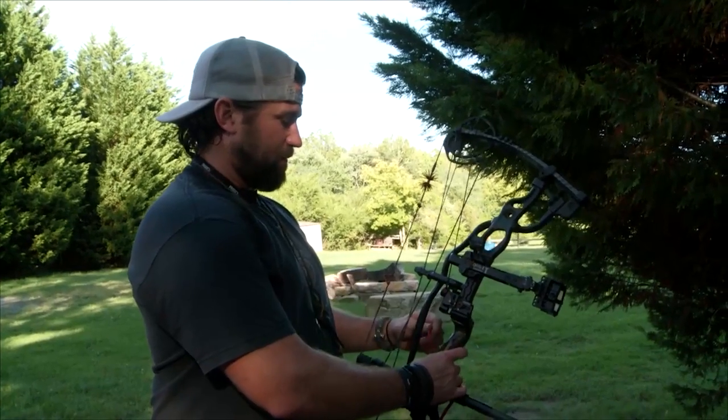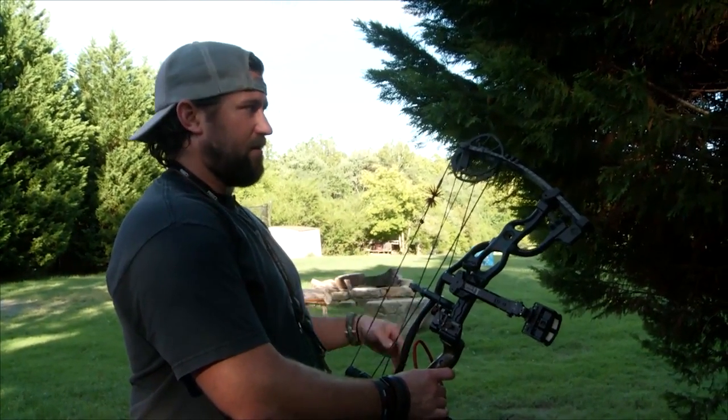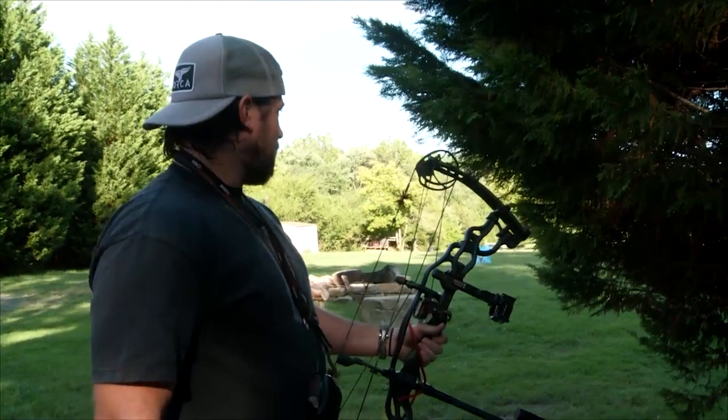One of the main things I tell people is it's a lot better to shoot a little bit every day than it is to wait till a week before opening day and then try to shoot 400 times a day.